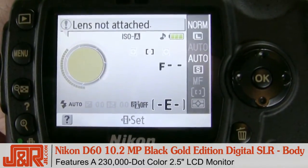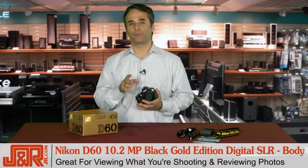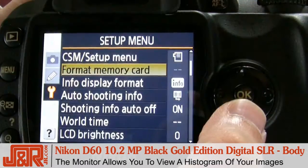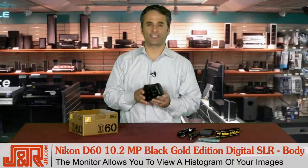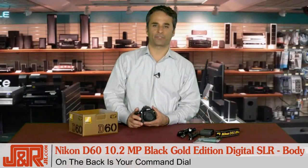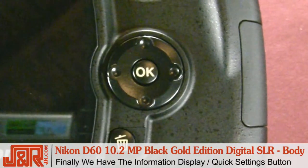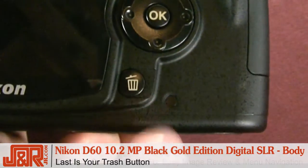The D60 features a 230,000-dot color 2.5-inch LCD monitor, which is great for not only looking at what you're shooting, but reviewing images after you've shot them. The controls make it easy to switch through all the different playback settings, and on the LCD screen you can take a look at the histogram, which allows you to see your shutter speed and the aperture you shot your image at. Right next to the 2.5-inch LCD screen, you've got your command dial. The four key buttons are the playback button, the menu button, thumbnail playback, your zoom button, and the information display quick settings button. Moving to the other side of the camera, you see the multi-selector, which allows you to easily review photos and navigate through the menus. Last, you've got your trash button.